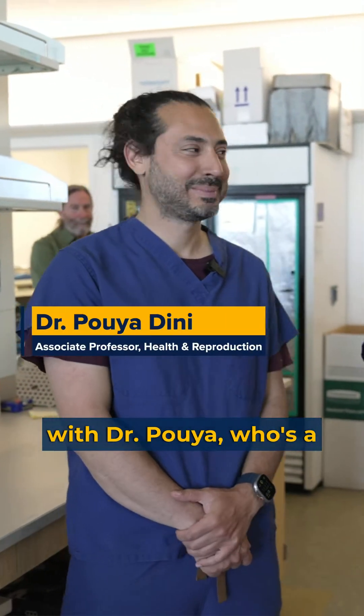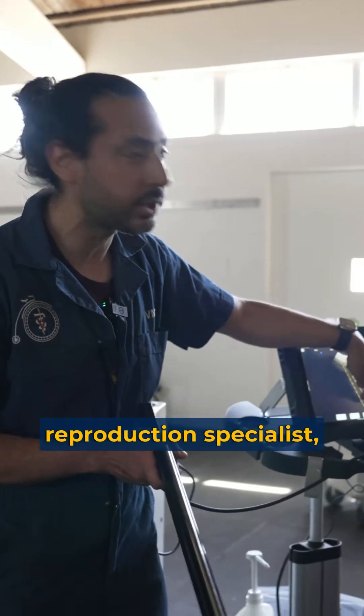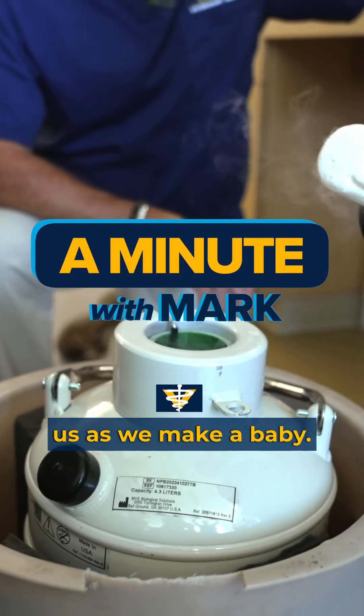I am here with Dr. Pouya, who's a reproduction specialist, and he's gonna help us as we make a baby.